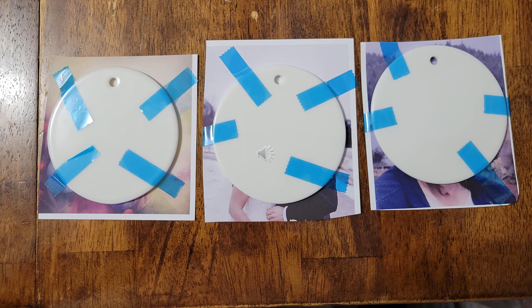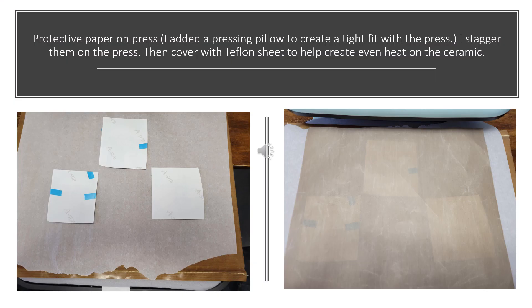I've cut down my images so I can tape the ceramic ornament to them. I've centered them over the images and will leave that excess on there, taping around it with heat-resistant tape. Note that you do not want any tape to go on the image you're pressing, so be very careful not to have the tape wrap around the edges. Always add protective paper on your press — this is non-wax parchment. I also added a pressing pillow to create a tight fit. I staggered the images two down, one up, and then covered it with a Teflon sheet to help create an even heat temperature on the ceramic.